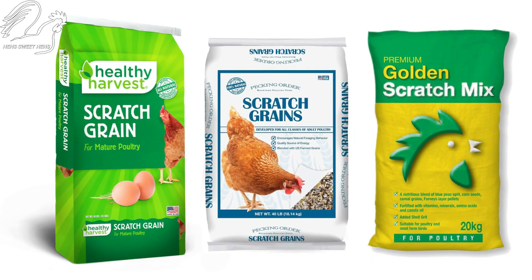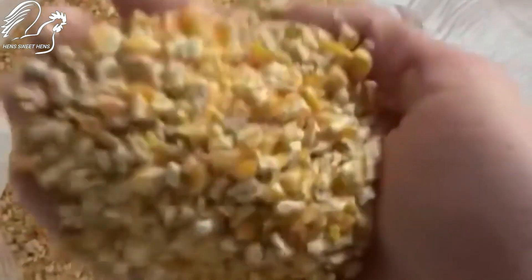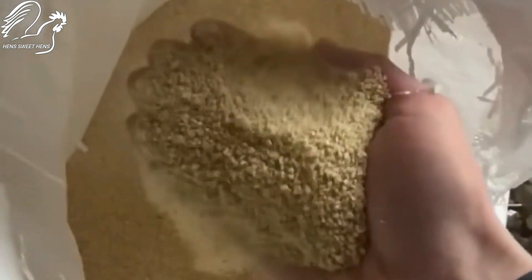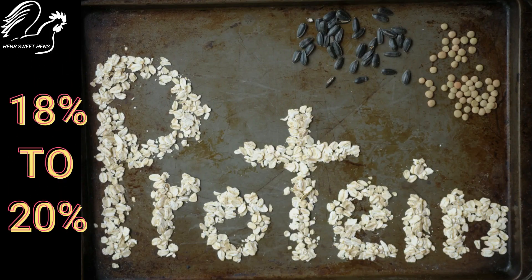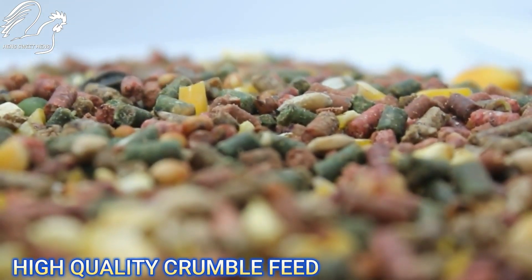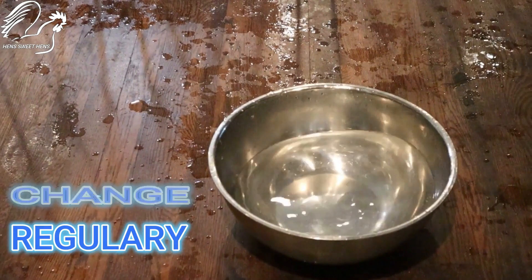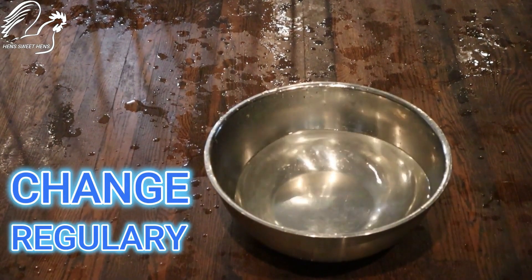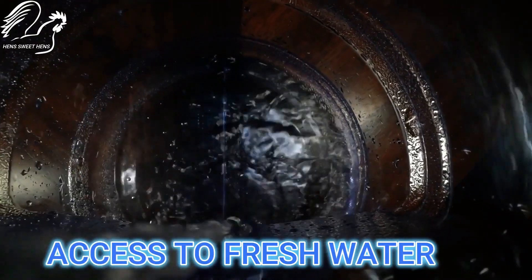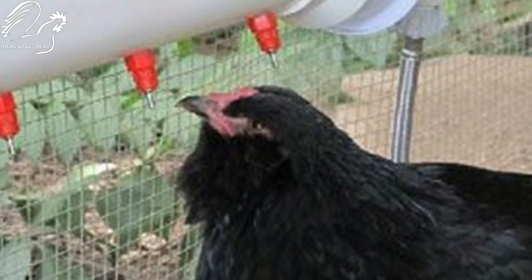A high-quality commercial feed formulated for laying hens or meat birds should be the staple, supplemented with grit, oyster shells for calcium, and fresh greens to provide essential vitamins and minerals. Always provide fresh, clean water in accessible waterers. Regularly clean and disinfect the waterers to prevent algae growth and bacterial contamination.